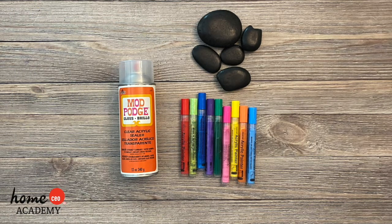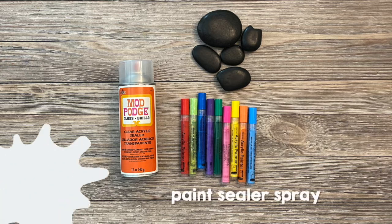To complete this craft you will need flat smooth rocks — we found ours at a craft store — acrylic paint markers or acrylic paints and paint brushes, and paint sealer spray.